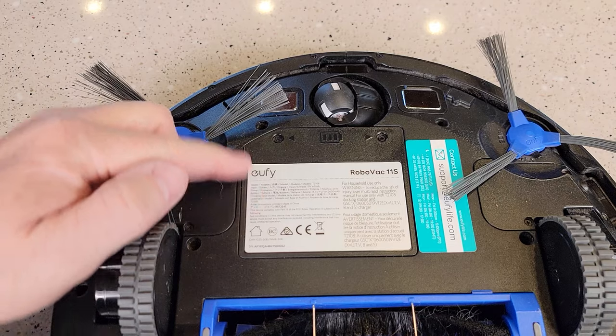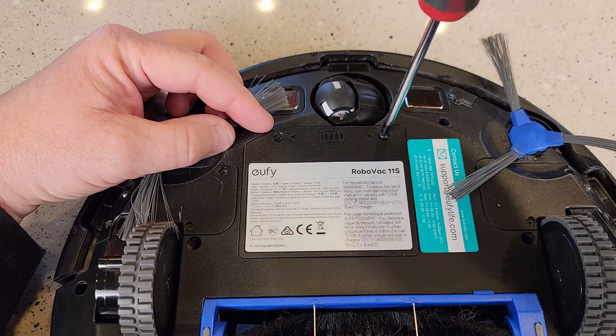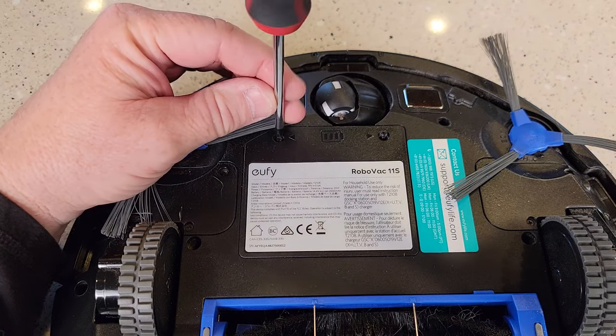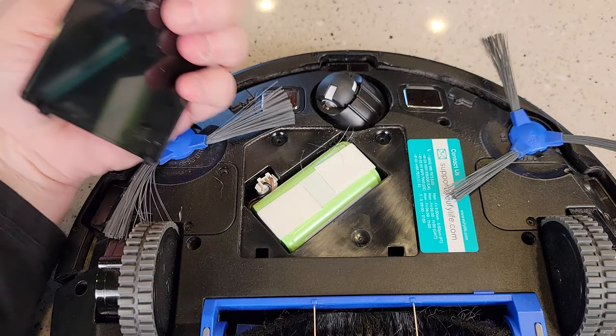Up here is where the battery is located. It's got two number one Phillips screws. You're going to loosen both those screws, take the screws all the way out, and this little cover is going to lift up.